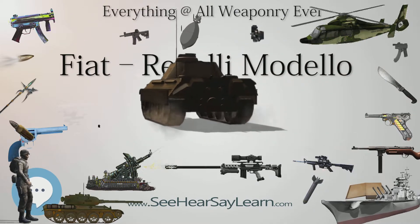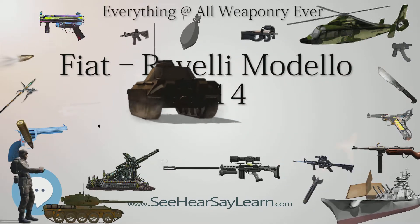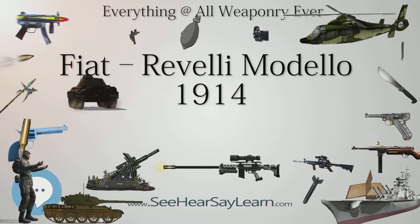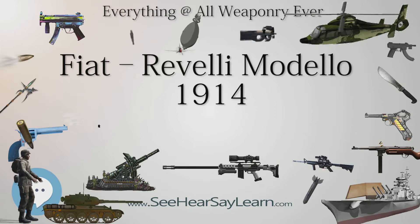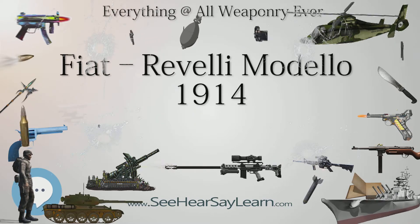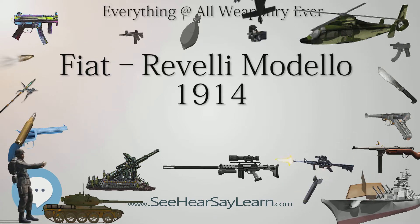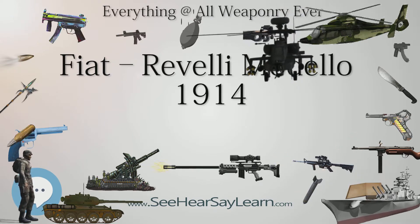It was fed from a 50-round or 100-round magazine referred to as a strip feed box, which was divided into 10 or 20 compartments, each fed from a rifle clip — an arrangement that made it rather slow to reload, prone to malfunction, and very uncomfortable for sustained fire because of this magazine arrangement.